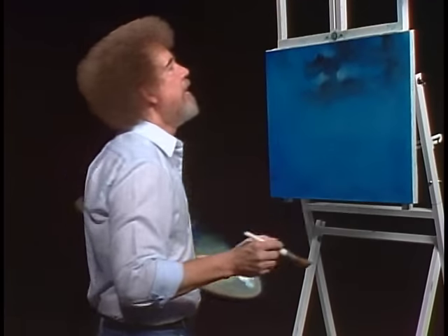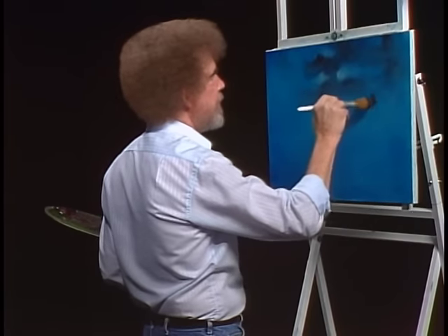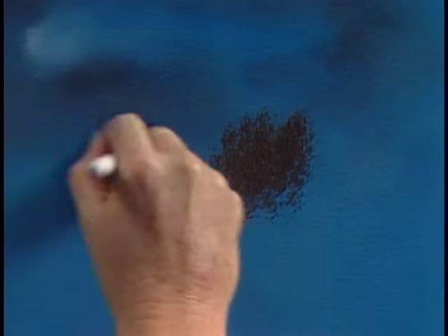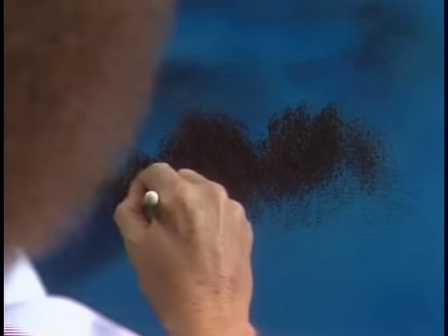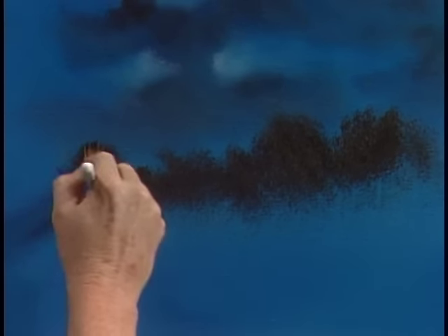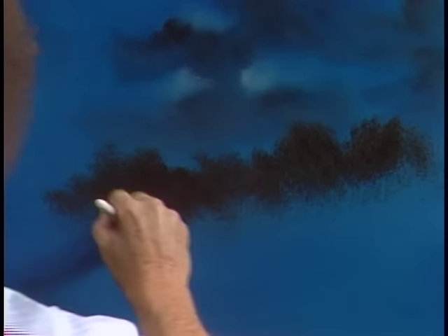Maybe in our world there lives some little trees back here in the background. All we're doing is putting in some dark color so our light will show — just a little bit of dark. There it comes. All I'm looking for is just very basic little shapes, like little trees that are far away back here.